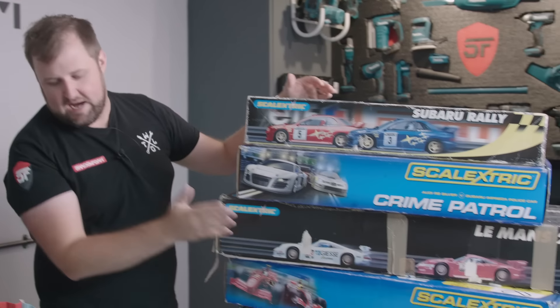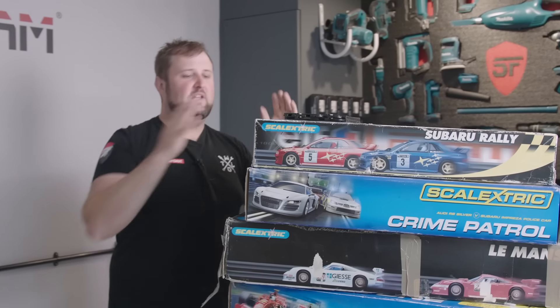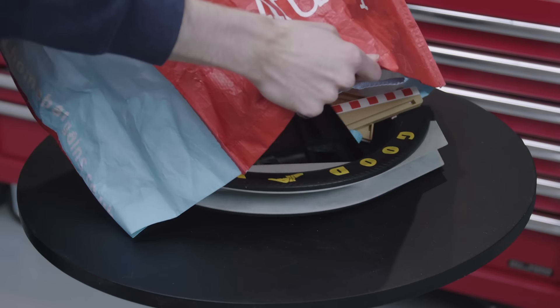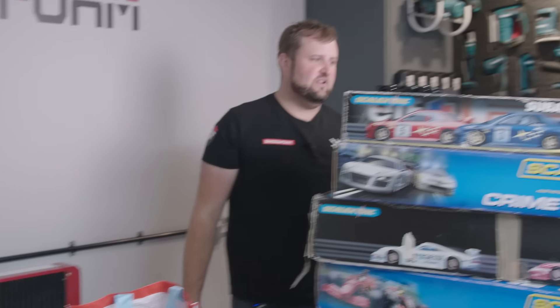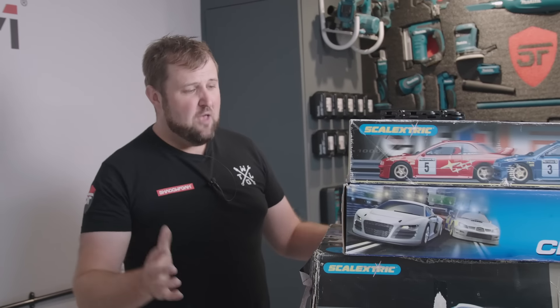We have the old style track and the new style tracks. We've also picked up a couple of adapters so we can link the two types together. We've also got a big bag of mixed track from a car boot, and a few other accessories. The plan today is to create an epic Scalextric track using all of this stuff.